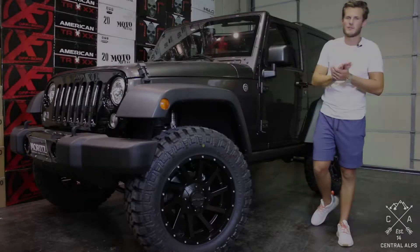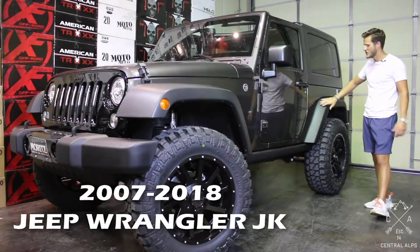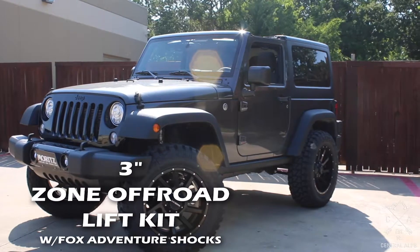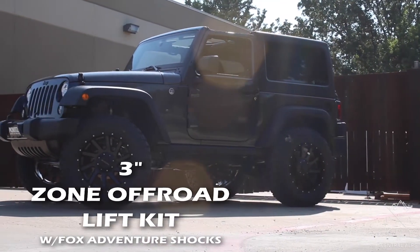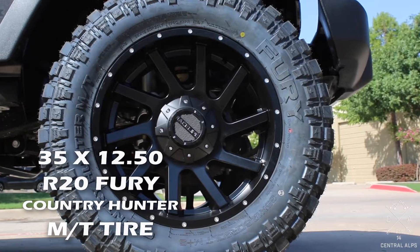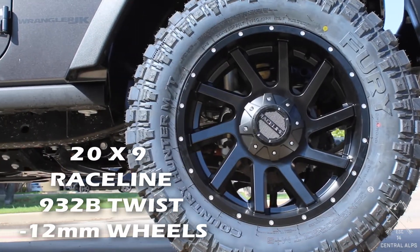Hey guys, my name is Michael with Central Alps and today we're going to be looking at this 2007 to 2018 Jeep Wrangler JK. We put a 3-inch Zone Off-Road lift kit on it with the upgraded Fox Adventure Series shocks. We also added a black steering stabilizer on the front. We put some 35 1250 R20 Fury Country Hunter mud terrain tires in a 12-ply and some Raceline 932B twist wheels.